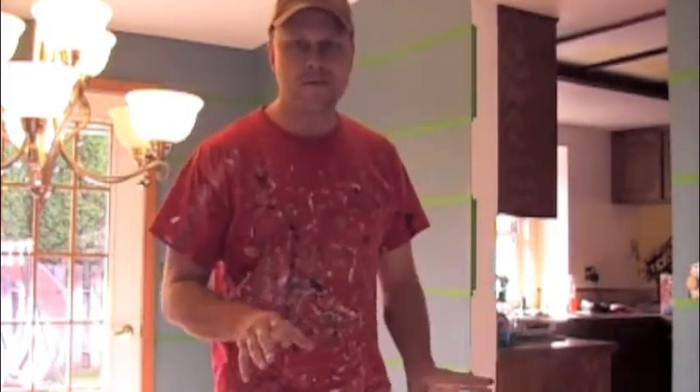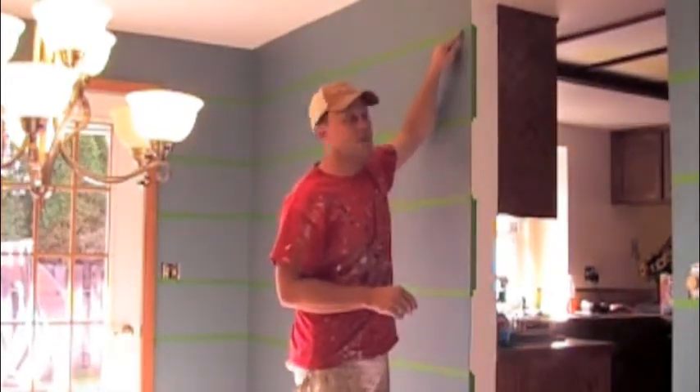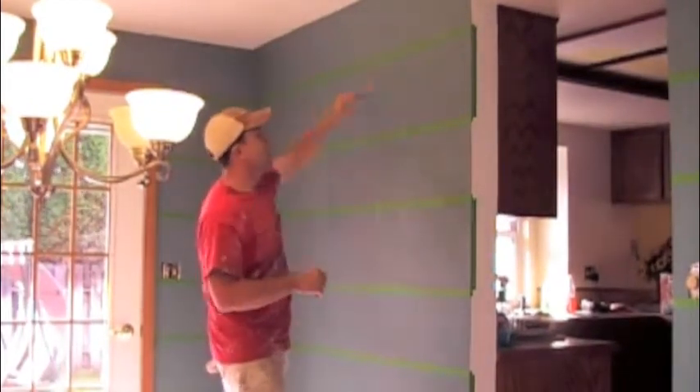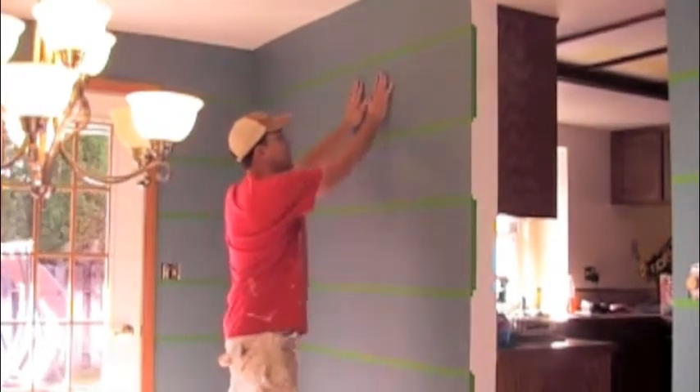Hey, this is Randy Miller from Think of Painting. What I'm going to be doing is 12-inch stripes all around the room. I don't use a laser because it's not perfect — I use an old-fashioned leveler. I start from the ceiling down, mark with a pencil, and use a leveler to do that. Then I use frog tape and mark where I'm going to be painting.